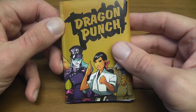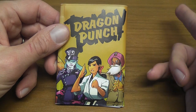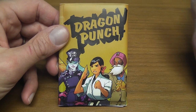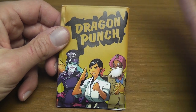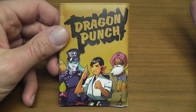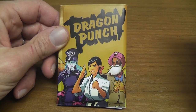Dragon Punch is a very small card game — everything fits in here. It's a small, two-player combat game. Each player represents a fighter, inspired by the old video games of the 1990s. You are fighting and beating the heck out of each other, and if you are the player that manages to defeat the opponent, you win the game. Very short, very small game.